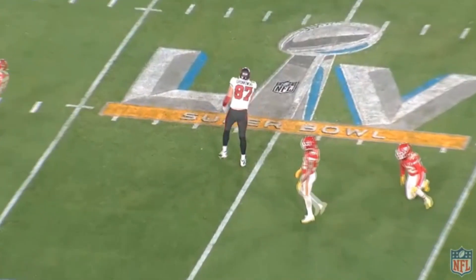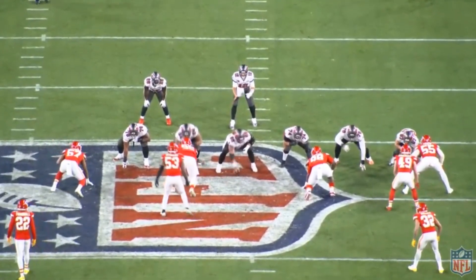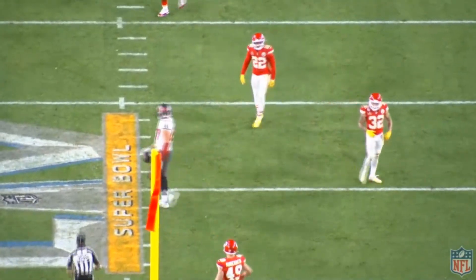Tom Brady said, 'You think I do this for Pro Bowls?' And Tristan Wirfs, I'm sure, is totally happy with not being Offensive Rookie of the Year and winning a Super Bowl instead. I don't think he's wishing he won Offensive Rookie of the Year and played for the Chargers this year. That's just my opinion.